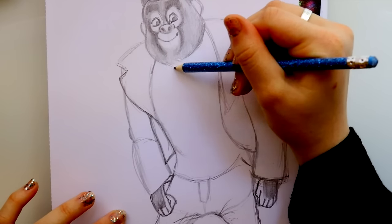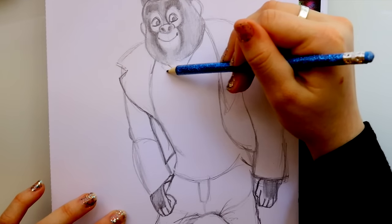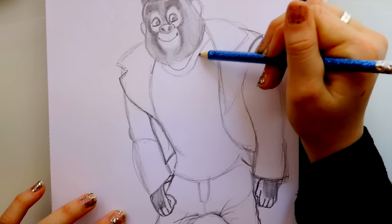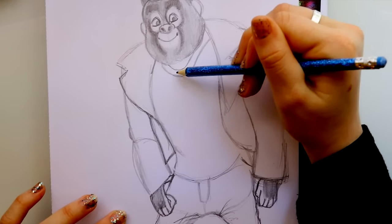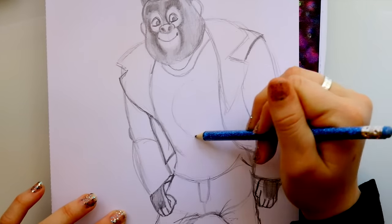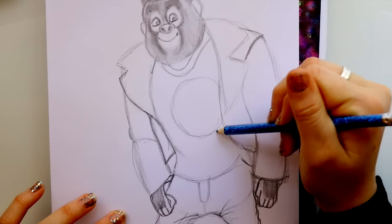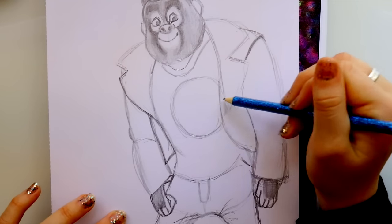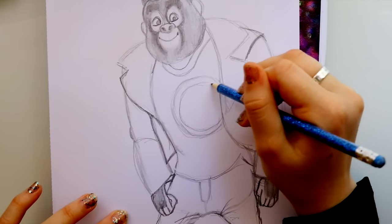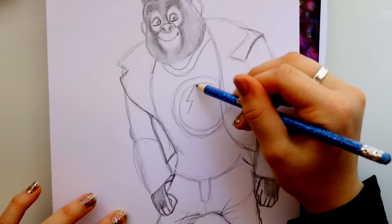For the neckline of his shirt, it goes right underneath his chin — go down and back up into here. Then jump down, line that, and go up and bring it into the lapel of his jacket. He has a huge design on his shirt — make a circle right back here, and most of it is hiding behind this side of his jacket. After you make the circle, jump inside and make another circle. Then from here, it's a basic lightning bolt — looks like a Harry Potter scar.